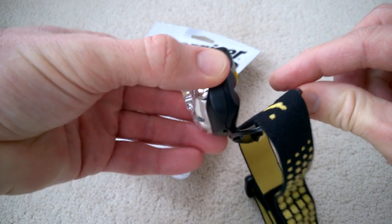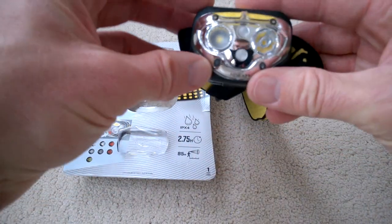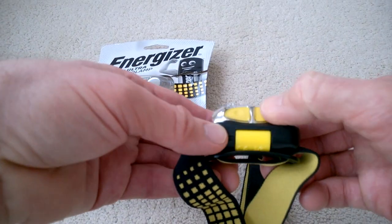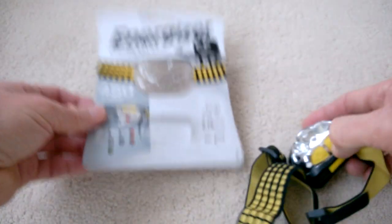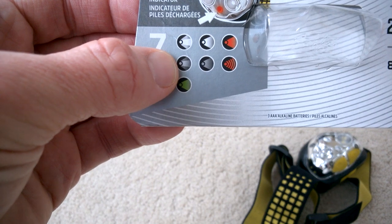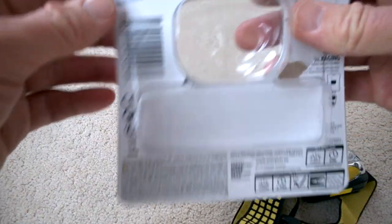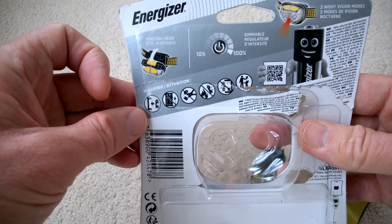It has a nice adjustable headband to tilt, so you can get a fairly good angle. Let's count the modes: one, two, three, four, five, six — so what's the seventh mode? You've got full power, wide beam, red, green, flashing red, and low power. Perhaps they class the adjustable dimmer as another mode possibly. If anyone knows, let me know — but that's all I found on this one.